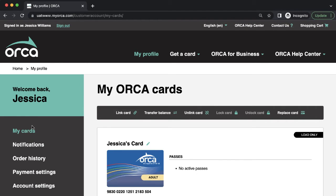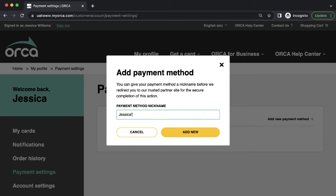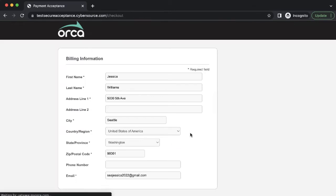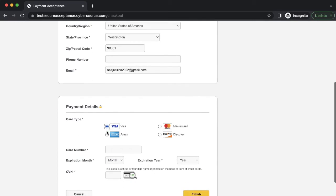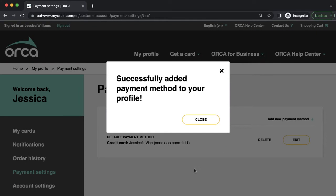Before you set up your autoload, make sure you have a payment method saved in your account. Go to Payment Settings, then click on Add New Payment Method. Enter a nickname for the card, then enter your card information in the Payments Portal. Click Finish, and now you can choose this saved payment method for purchases on the site.